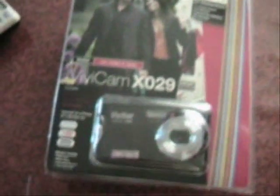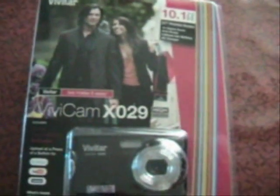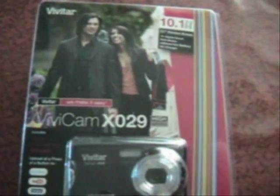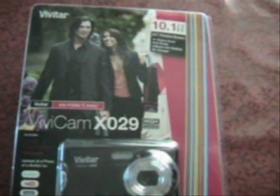What you get with the camera is a USB cable, a wrist strap, an instruction manual, and a one-year warranty. Believe it or not, this camera normally sells for $69.99, and I found it on sale for $49.99.